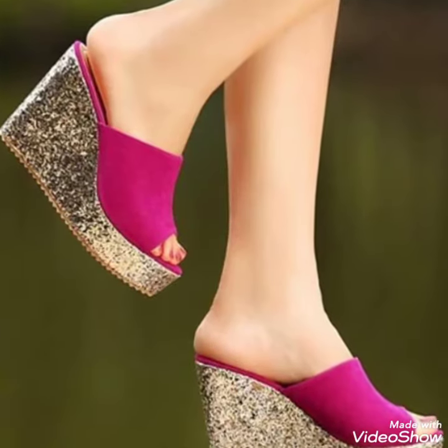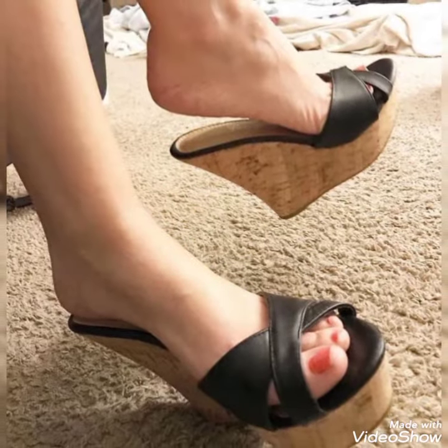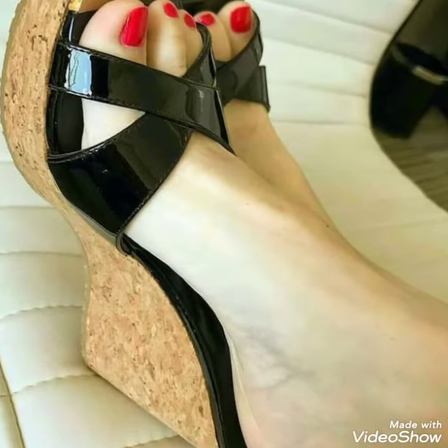Dear friends, by watching my video you will get very amazing ideas. So I want to start with Wedge Heel Mule Centers for those ladies who love to wear such kinds of shoes.